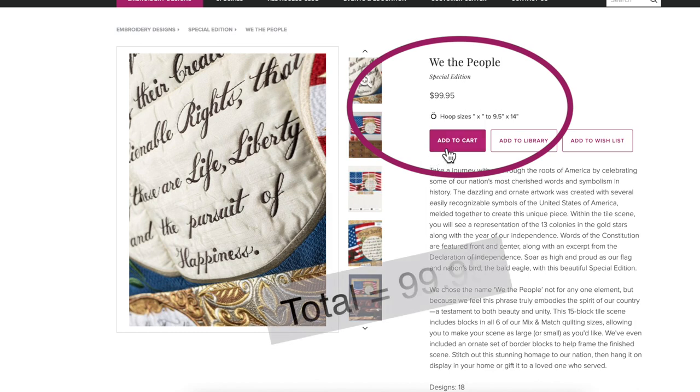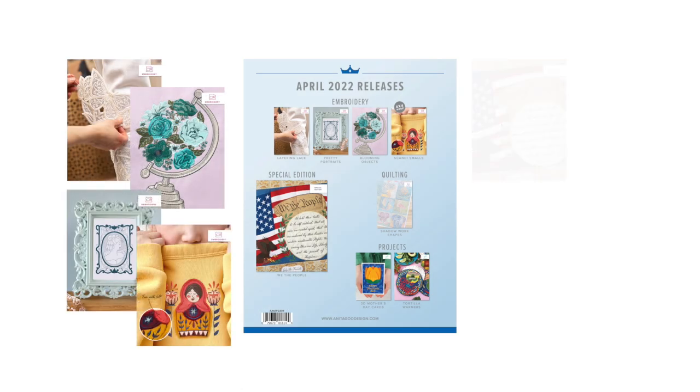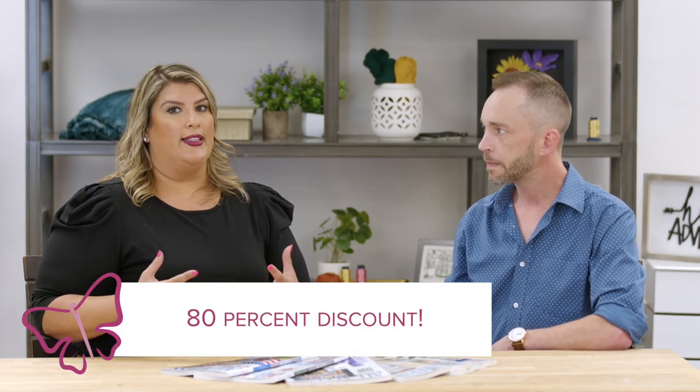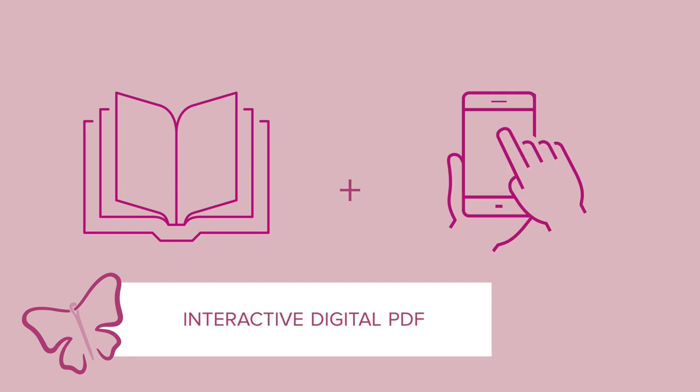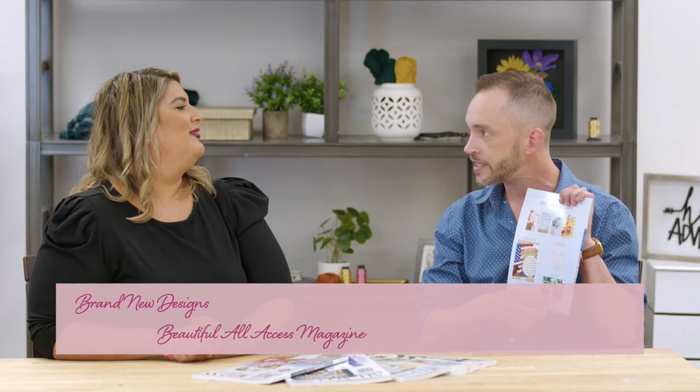To put that in perspective: if you went online and just bought 'We the People' for $100, you're only getting that one collection. For $116 a month with All-Access, you get every collection that month. If you added it all up and purchased at retail value, you'd be spending about $400 to $450 a month — so All-Access members take advantage of an 80% discount. It's a great way to build your library. Why is the 12-month membership the most popular? Not only do you get a monthly set of new designs for 12 months at an 80% discount, but we also gift you a $1,400 gift card.